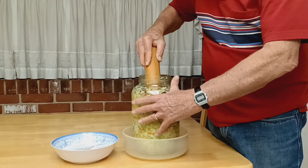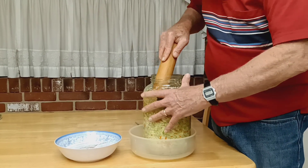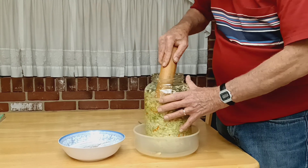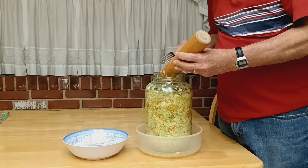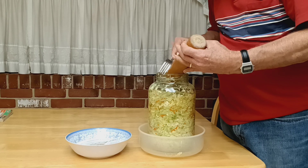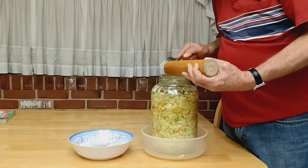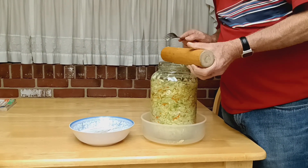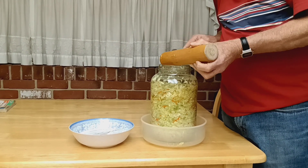I'm not going to open it up and try eating it in seven days. I'm going to try in eight or nine days, and however it turns out, I'm sure it'll be edible. The only time we've had a bad batch was when I tried to make it without salt. Salt draws out the juice and discourages yeasts and other forms of bad bacteria that you do not want.